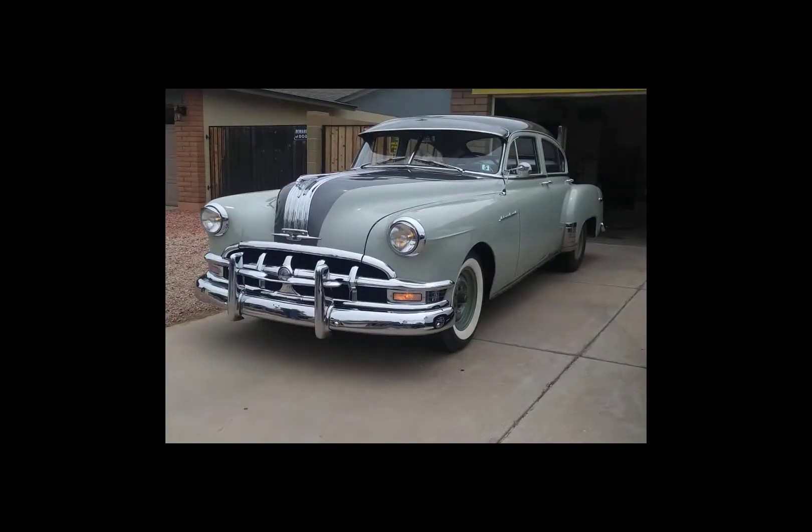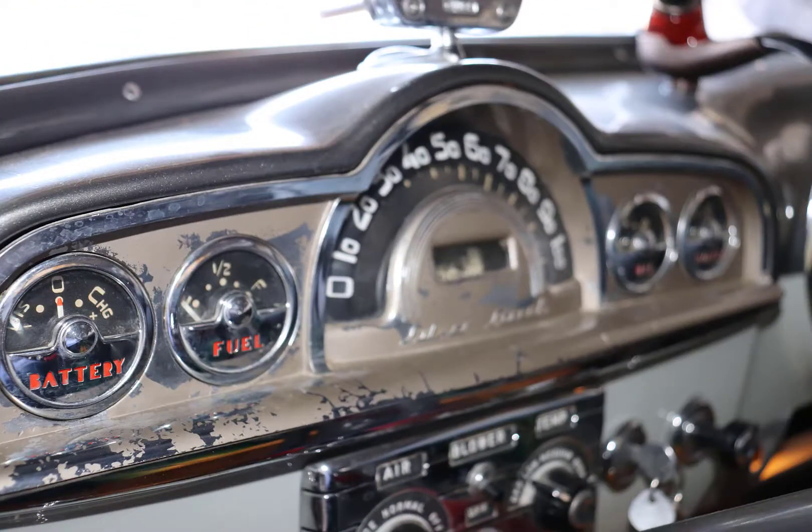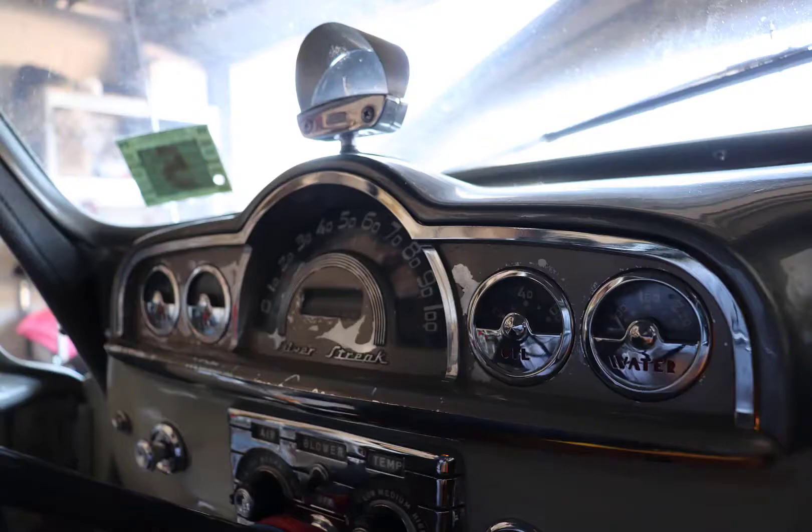For those of you that don't know, I am the proud owner of a 1949 Pontiac Chieftain Silver Streak. But it's not as perfect as it looks. It's got minor details like this that I don't like. Every time I want to drive it, I stare at it and it bothers me.